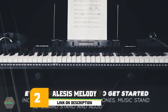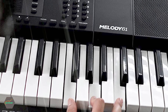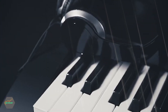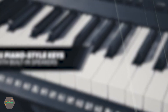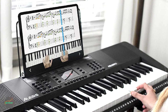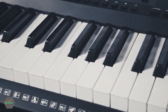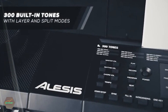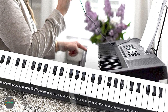At number two we have the Lisa's Melody 61 MCA music keyboard. This is a complete keyboard kit that includes a bench, stand, headphones, and a mic. The keyboard has 61 keys, though it's also available in 32 and 54 keys. It's a super versatile and portable option. The keyboard has over 300 built-in sounds, so you can switch between playing the organ one minute to drums or synth the next. There's even a metronome to help you keep time.